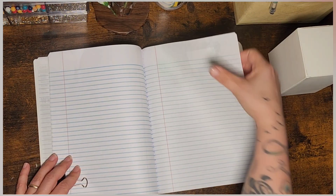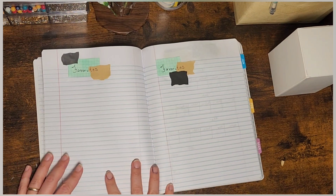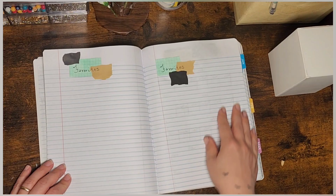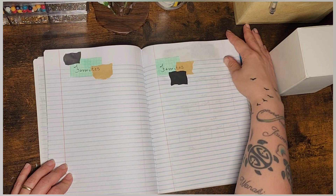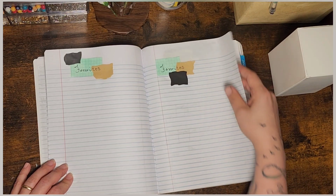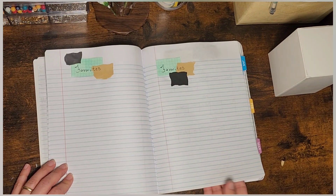Then I did the favorites page and I wanted to keep it kind of simple. I thought it would be kind of fun, instead of doing it by sections, to just kind of add in my favorite songs, movies, books, and just kind of make it like a collage kind of thing. Maybe even with book covers instead of writing down the titles.